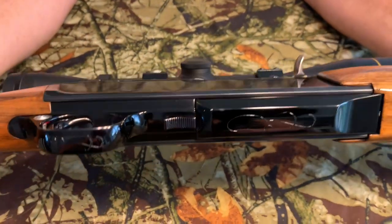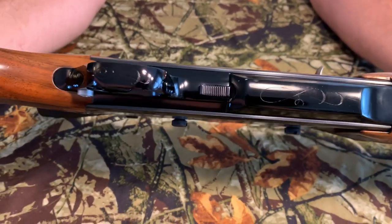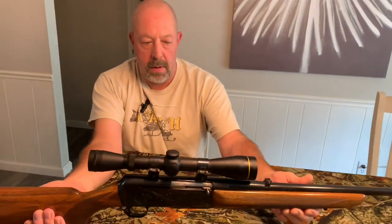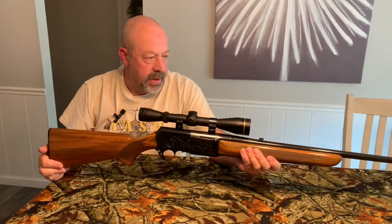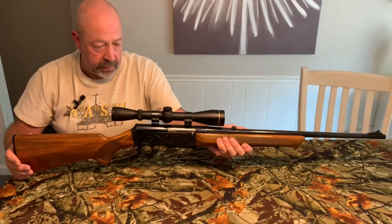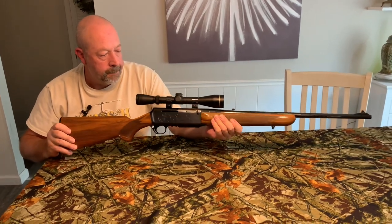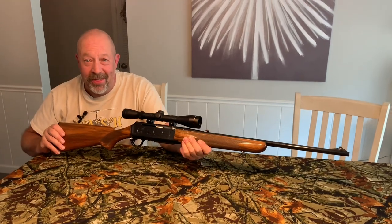This one, being an early model, has a black trigger instead of the traditional Browning gold trigger. It's nice, lightweight, easy to shoot. Being semi-auto, the recoil isn't terrible — it's actually not bad to shoot at all. I like taking it to the range and just blazing away with it. Let's go to the range now and blaze away.